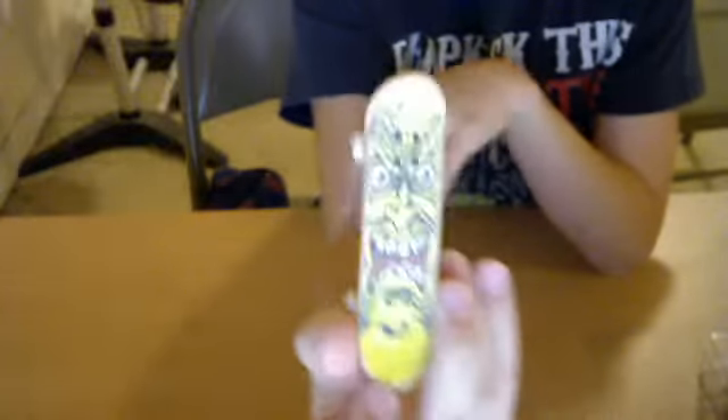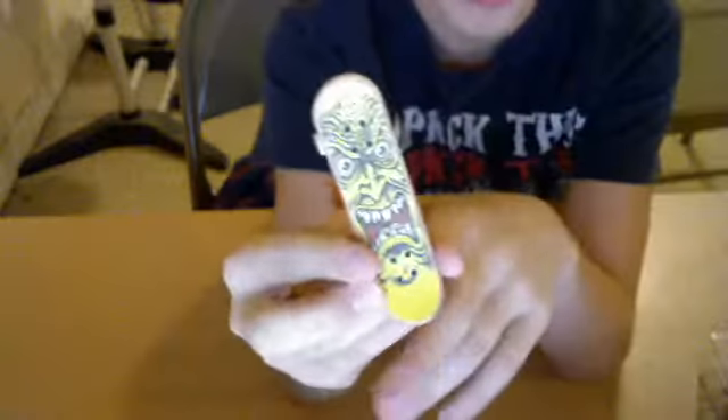That's pretty much it. The grip tape works perfectly fine. It's got some nice rough diamond texture, and it even has a little monster face on it, which I thought was pretty cool. I kind of got the grip tape on weird — it's not lined up perfectly.